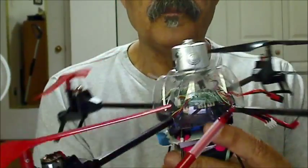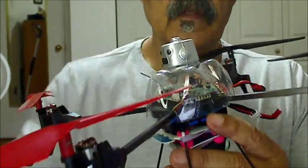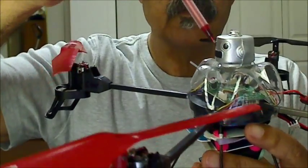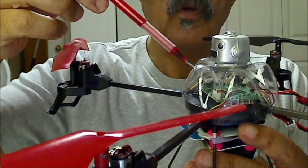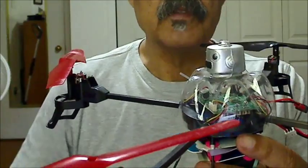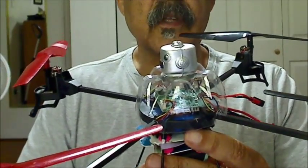I also made it so that the antenna — you can see it right there — had a hole so it stuck out. This piece I got from a seminar I went to, and I cut the head off it.